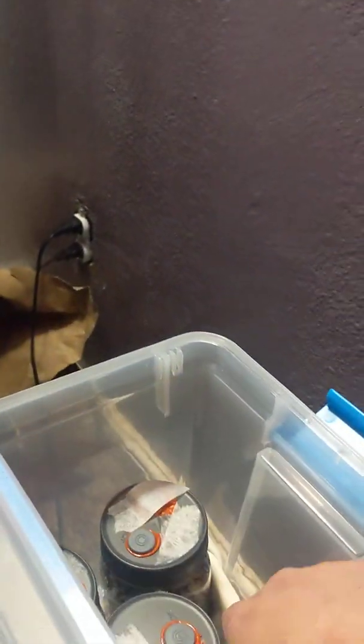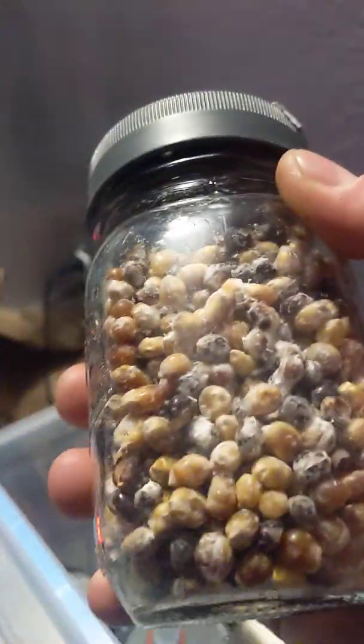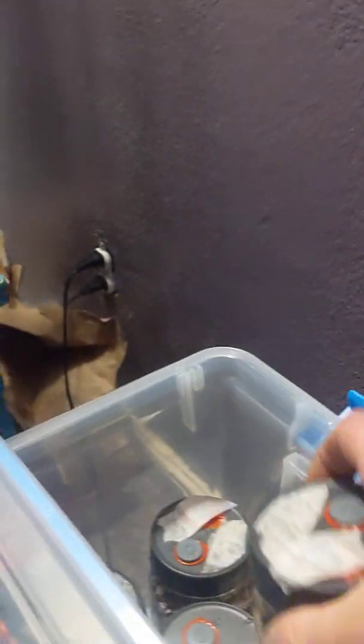These ones I'm laying down in a thin layer. This is my liquid culture right here. These ones are laying down layers along with coco peat and some vermiculite to hold the moisture — talk about surface area.